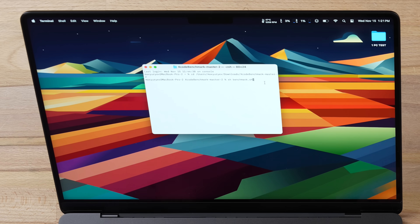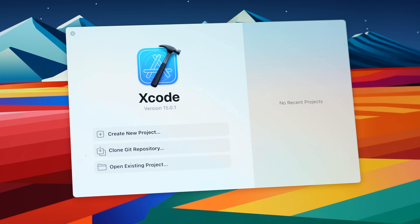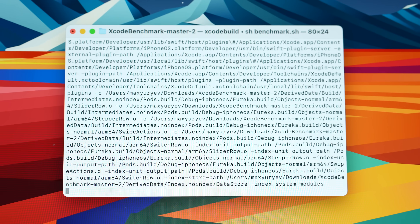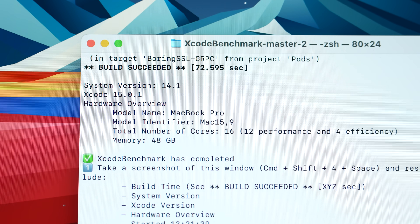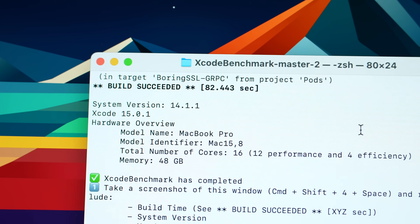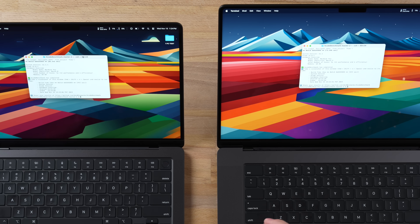Now let's get into some real-world testing, starting with Xcode programming to see if there's any difference. We actually have a difference I didn't expect: 72.5 seconds on the 16-inch versus 82.5 seconds on the 14-inch — 10 seconds slower, with the fans still kicked up trying to keep it cool. I did not expect a 10-second difference in Xcode.